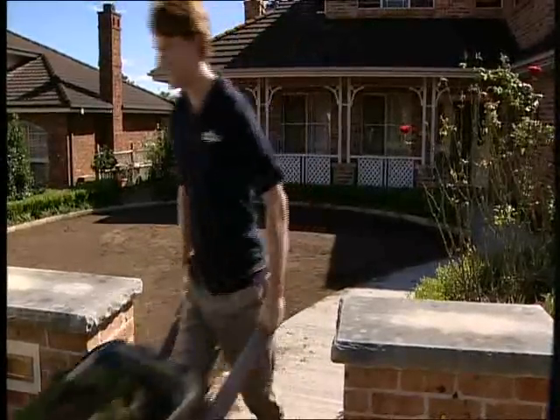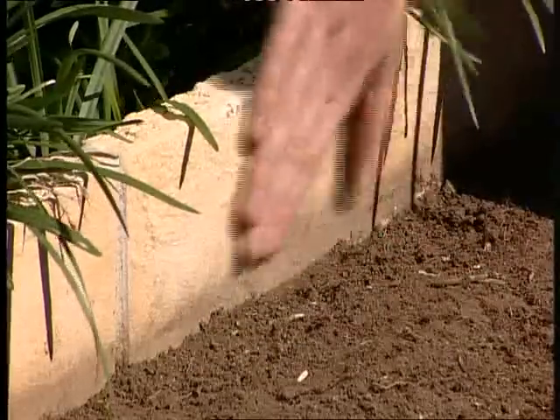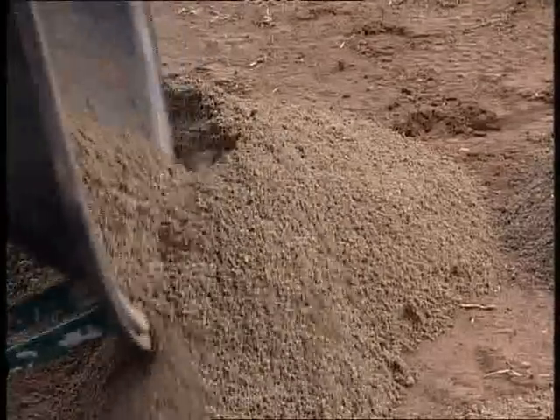All new or existing synthetic lawns need a treated timber, brick or concrete edge to finish off to. The natural earth should finish at a depth below the edge detail, allowing for synthetic fibre exposure of between 10 and 20mm above the edge.